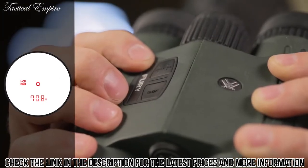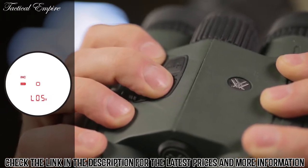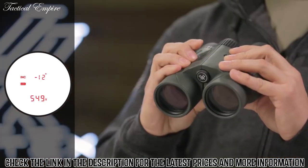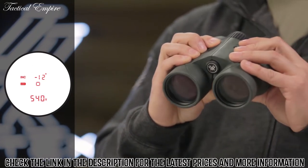Pressing and holding the menu button will pull up an advanced LOS mode, providing you options to calculate long-distance, high-angle shots with increased precision. A scan feature gives continuous range readings as you pan across the landscape or track a moving target.